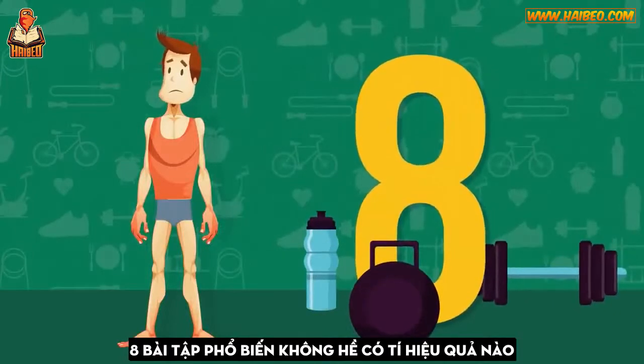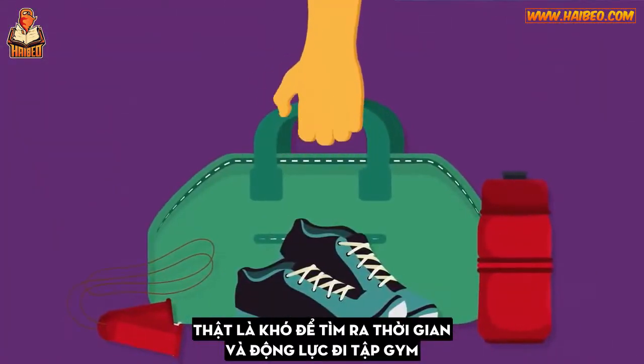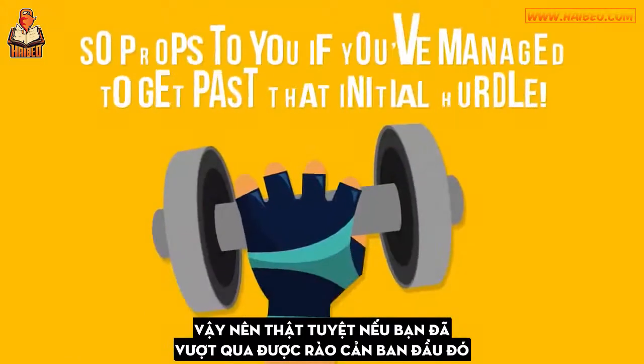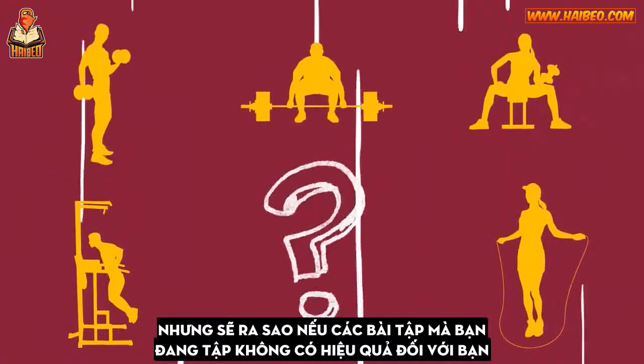Eight popular exercises that don't work at all. It's hard enough finding the time and motivation to hit the gym, so props to you if you've managed to get past that initial hurdle. But what if the exercises you're doing are doing nothing for you?